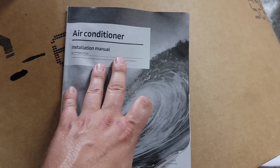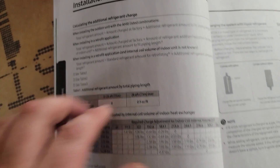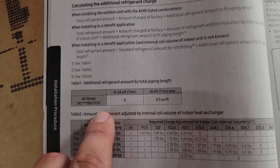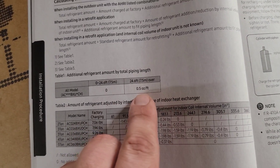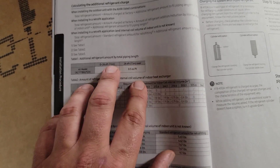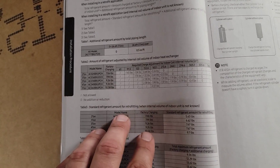I've got the manual for that Hilux condenser — turn to page 18, calculating the additional refrigerant charge. Anything over 24.6 or 25 feet, add 0.5 ounce per foot. So with a 50-foot line set, that means 25 times 0.5 ounces is what we're going to add.